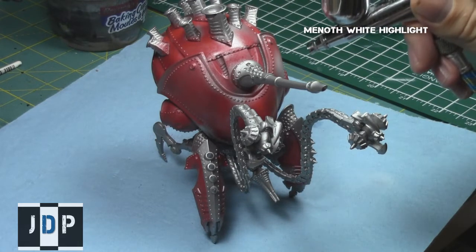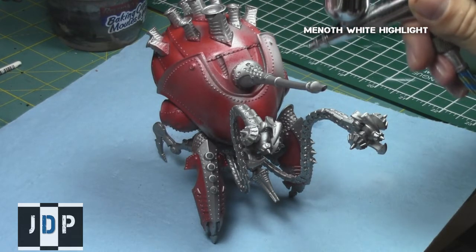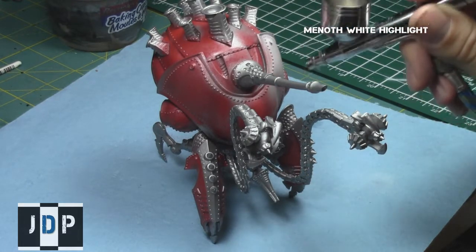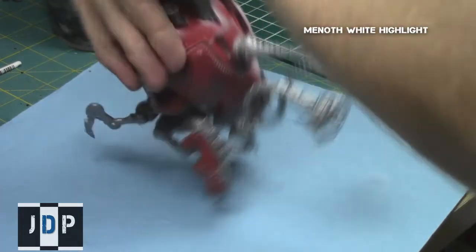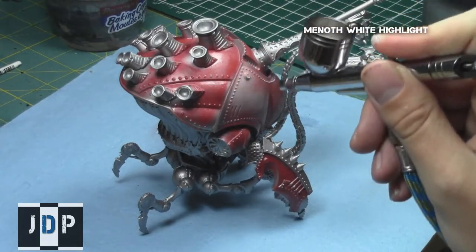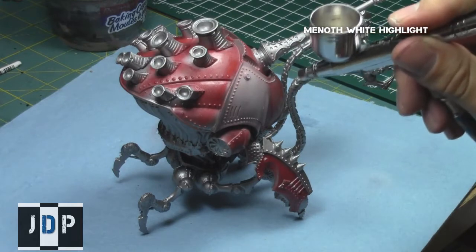When the Heavy Chipping Fluid was dry — I gave it a significant amount of time to dry — I then went over all these areas with Menoth White Highlight, a very nice white color from P3 Privateer Press paints. The goal is to build up a gradient of whites and grays over these areas, then produce the chipping effect, and later give them a wash to produce a really old, worn-out, dirty appearance. I'm giving a very nice even coat with the airbrush of this Menoth White Highlight.